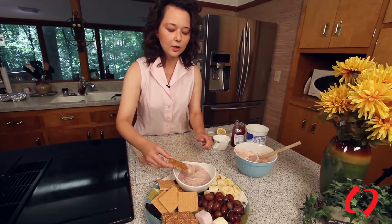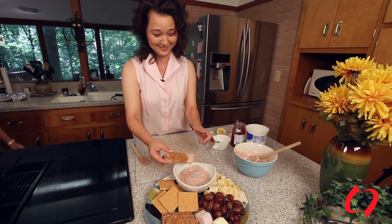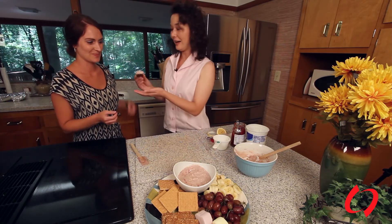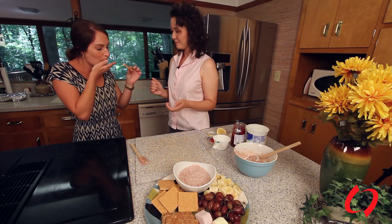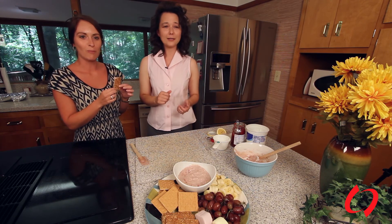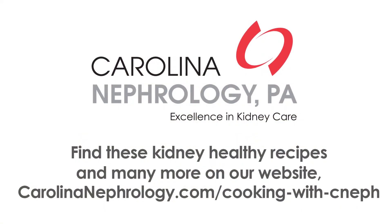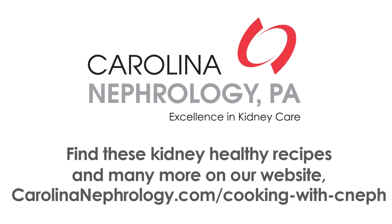Do I have a volunteer who wants to try this? Miss Sue, do you want to try this? I'll tell you, I am not a cook, and the patients will tell you — they know me — I am not a cook, so if I can do it, anybody can do it. The granola is probably really good. Very good — we got at least one thumb up! Thank you for joining me today on Cooking with Carolina Nephrology. You can get this delicious recipe and many others at our website, carolinanephrology.com/cookingwithCNEF.